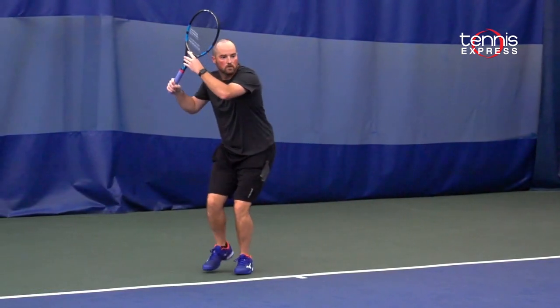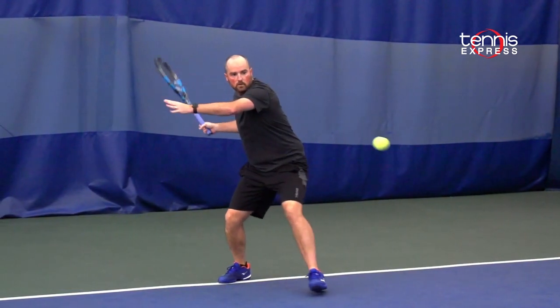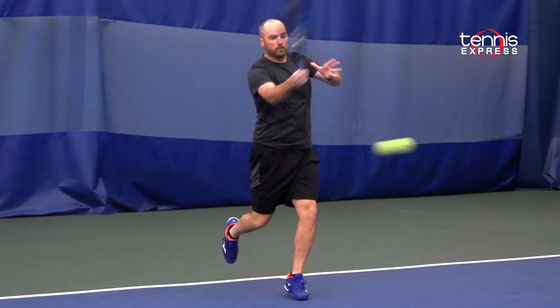They need a little bit more control. Maybe with the regular PureDrive they're missing their shots, flying a few inches over the baseline. I think you'll find a champion in the PureDrive VS. It's the same weight as the PureDrive 100 square inch but again more maneuverable and a little bit easier to control with that thinner beam.